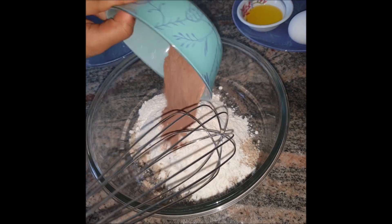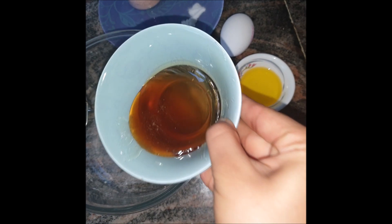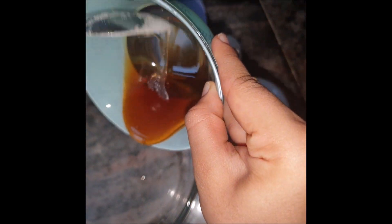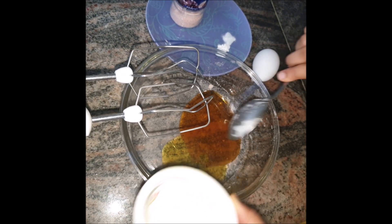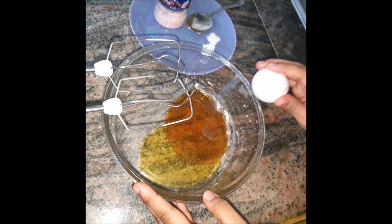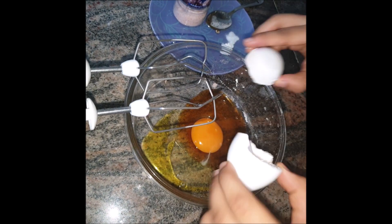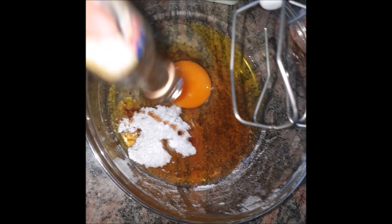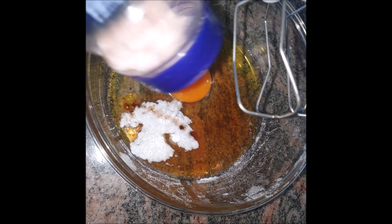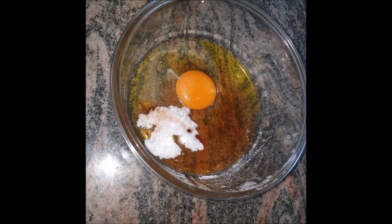Start by adding all the dry ingredients — flour and drinking chocolate — into a vessel and whisk. Now let's add the wet ingredients: honey, ghee, crack open an egg, baking powder, baking soda, a dash of vanilla extract, and a pinch of Himalayan salt. Whisk everything on medium speed for about one minute.